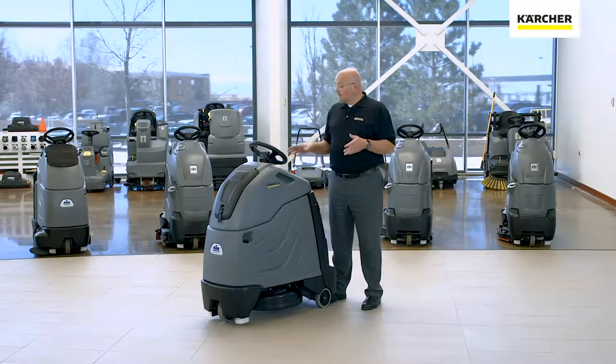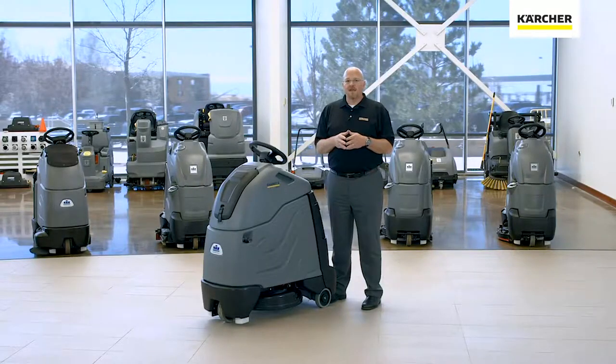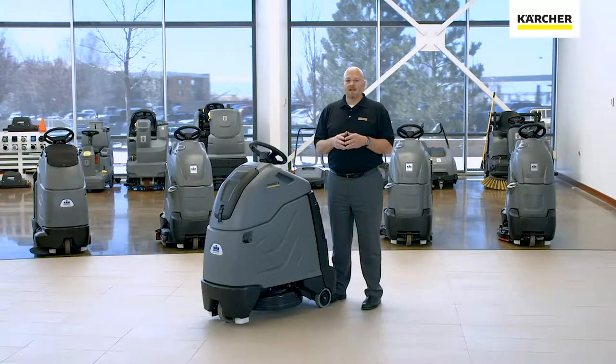Right above the easy dial is our pad indicator. It automatically adjusts the pressure on the pad. When the pad gets worn, the indicator light will come on and tell you that it's time to replace the pad. This makes operating the Chariot 2 iGloss 20 very simple.